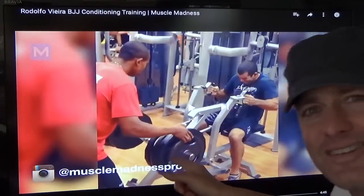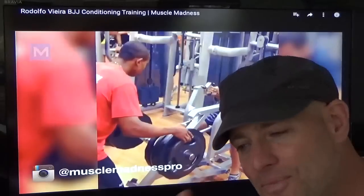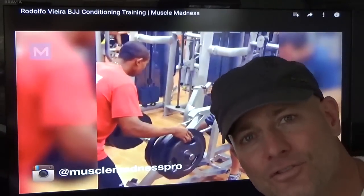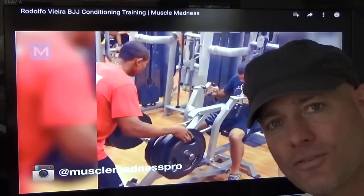And also what's all this assisting bullshit? I mentioned that in a previous video — I am not about forced reps at all. It really does tax your central nervous system. So what's going on here — if someone's helping him with these reps, just drop the weight a little bit and do them yourself.